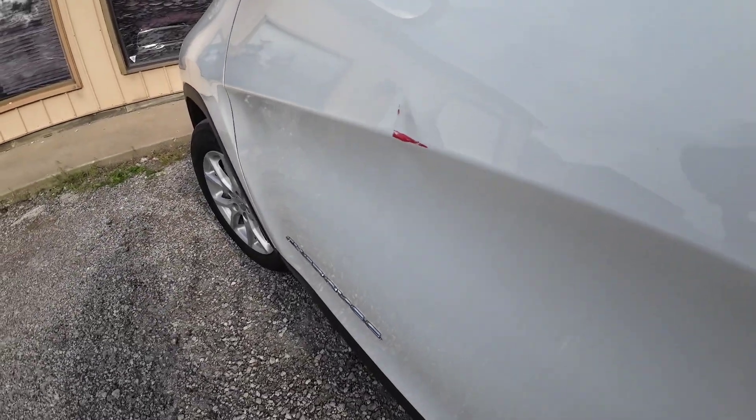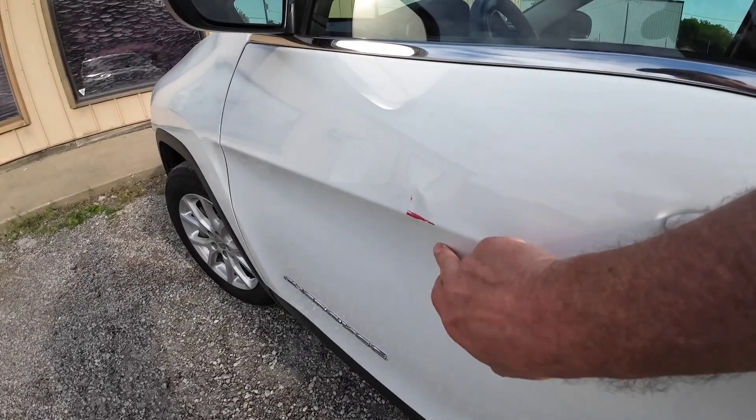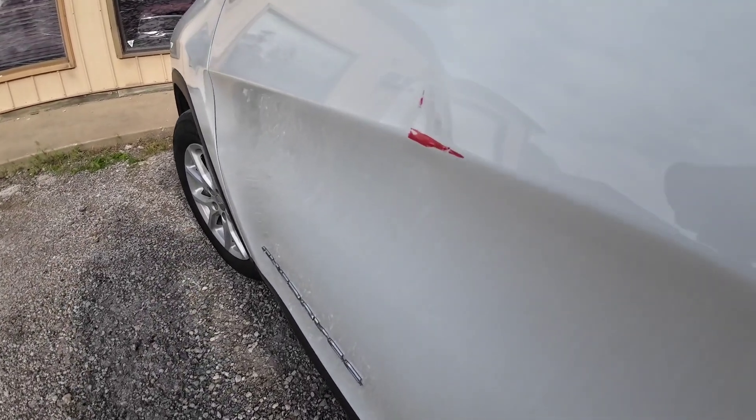If you have a dent in your vehicle that you want to repair yourself, or you just want to see how the process is done, stay tuned because I'm going to share with you everything you need to know about repairing and painting your dent.